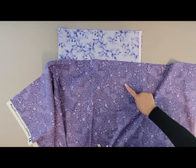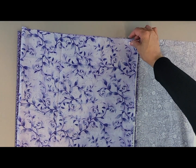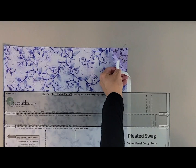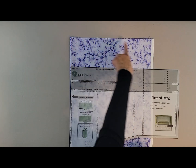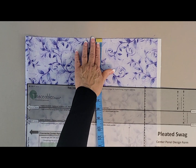On my back lining I have a directional print, so I want to make sure it's facing the correct direction. Then I'm just going to cut my lining side to be the same size as my fabric side. Make sure you're tracing on the back side of the fabric and that your top edge of your fabric is very straight.